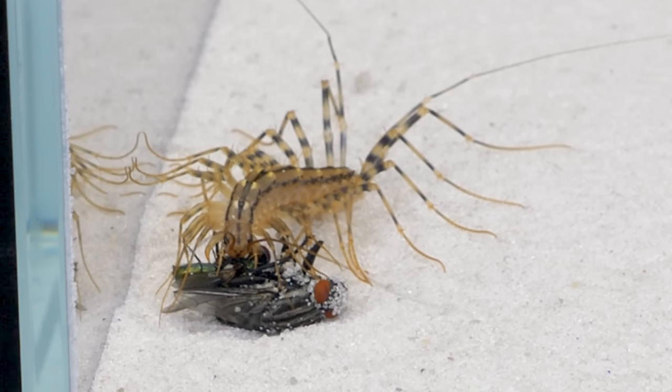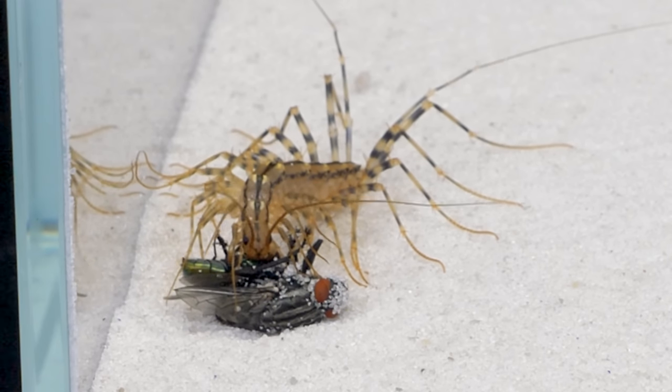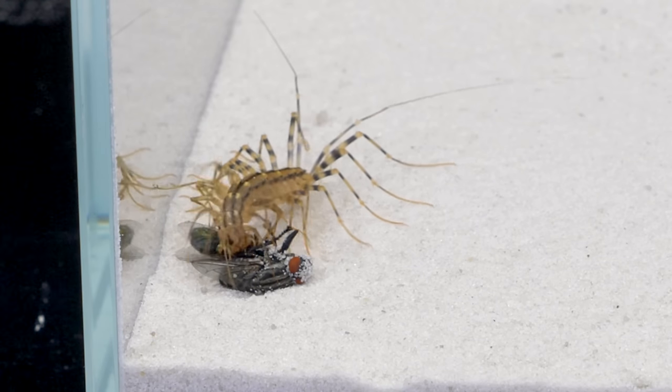In general, the flycatcher is a predatory insect. It hunts flies, cockroaches, termites, spiders, fleas, moths, and others.